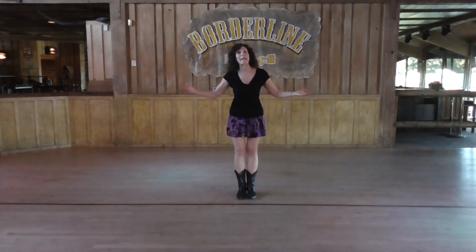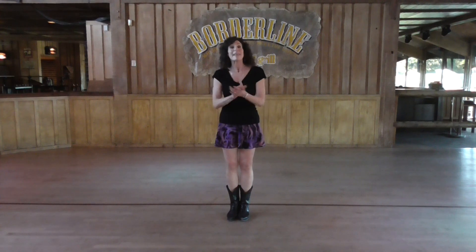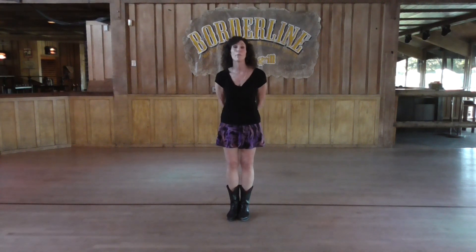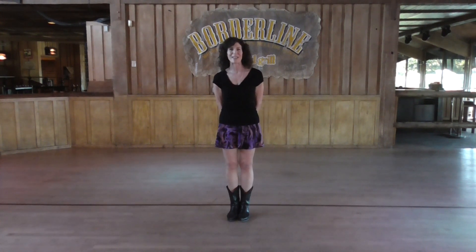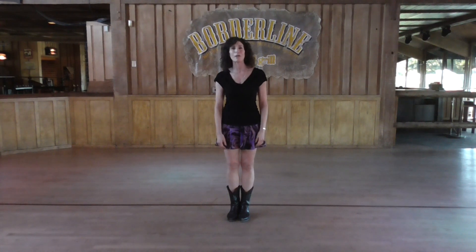Just keep dancing until the end. Really a fun dance, no tags, no restart. Thank you so much for tuning in, I do appreciate it. If you haven't done so already, please subscribe, and feel free to leave me any comments or messages. Come out and see me at Borderline Bar and Grill, Thousand Oaks in California. I hope to see you soon on the dance floor. Bye-bye.